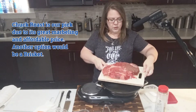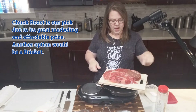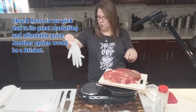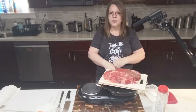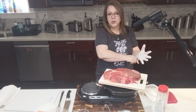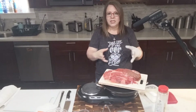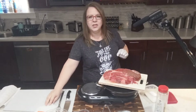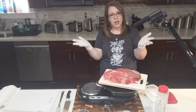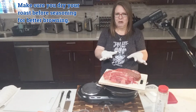You want to choose one that has lots of fat and marbling in it. The reason you want that is because the fat is going to render down — or melt down — and it's going to get into the meat, tenderize it, and give it lots of flavor and make it so delicious.